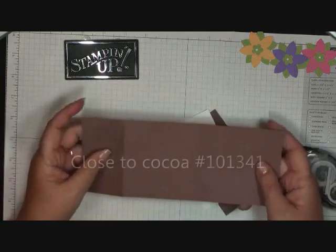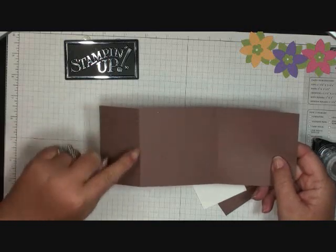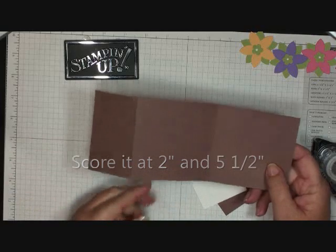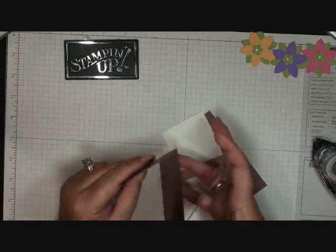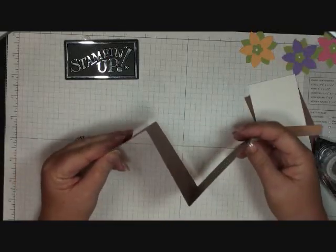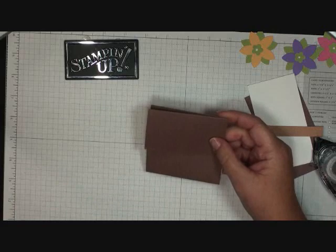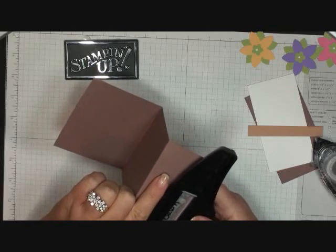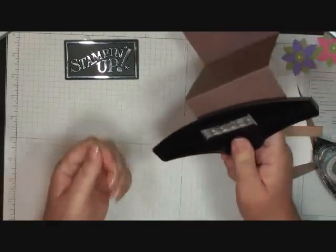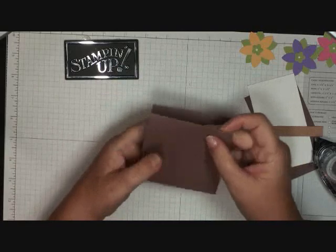Now let's go on to the card. I'm using close to cocoa, cut at three and a half by nine inches. You're going to score it at two inches and at five and a half inches, then fold your card so it looks like that — this is going to be the front of your flower pot. Now we're going to add the scallop border on the front, which would be considered the rim of your flower pot. That's done and it looks cute.